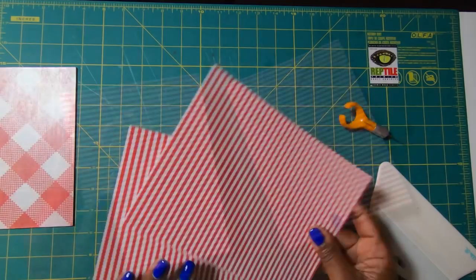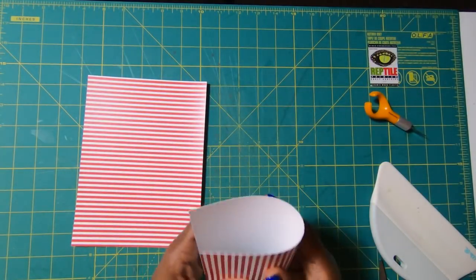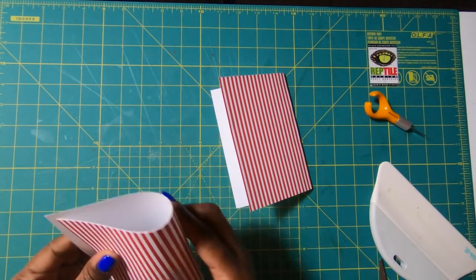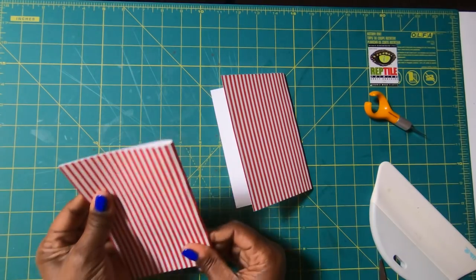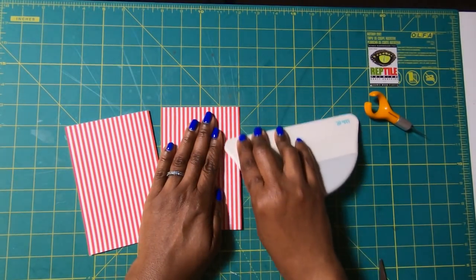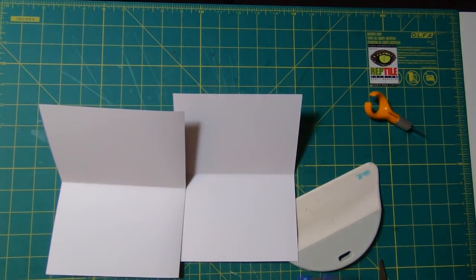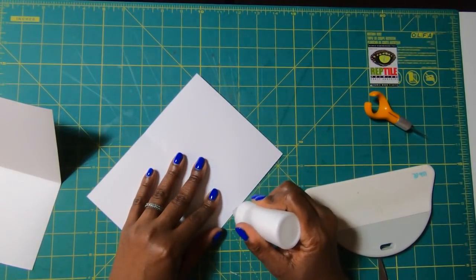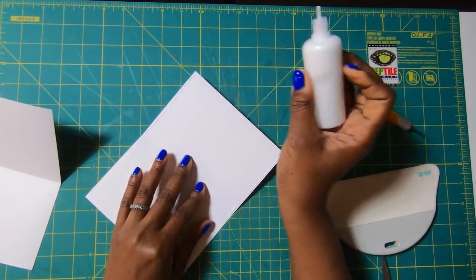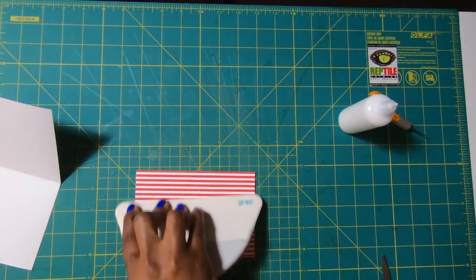The first thing we're going to do is take our four pieces measuring 6 by 8 and simply fold them in half. I've already done two off camera, so I'll do two with you. Just fold it in half, score, then open it up. I'll bring in my glue and place glue on one end, then close it and use my big spatula to seal it.